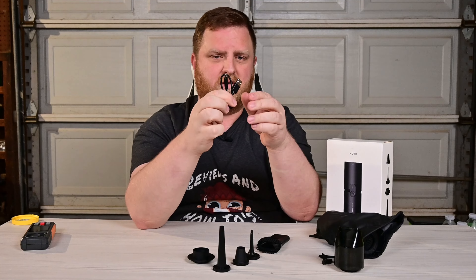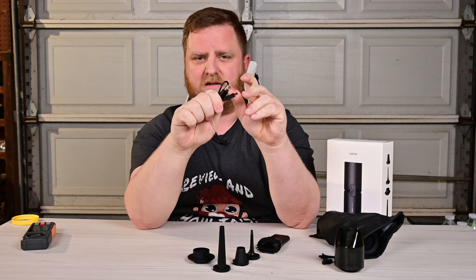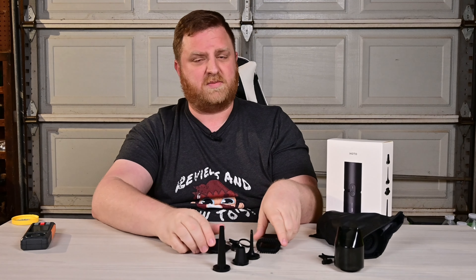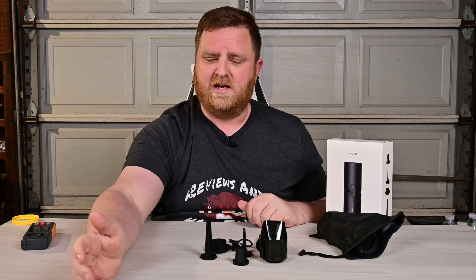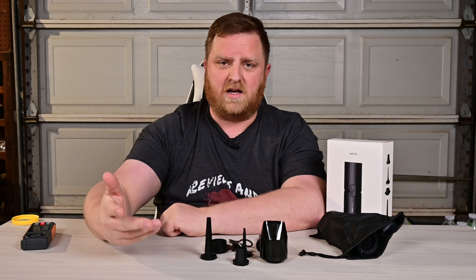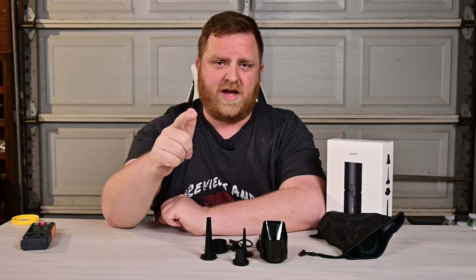It comes with the charging cable here — USB-A on one side, USB-C on the other side so that you can charge this bad boy really fast. Speaking of charge, I've been using this for a few days now and haven't had any issues. I haven't had to recharge it at all, so you're going to get great battery life out of it as well.